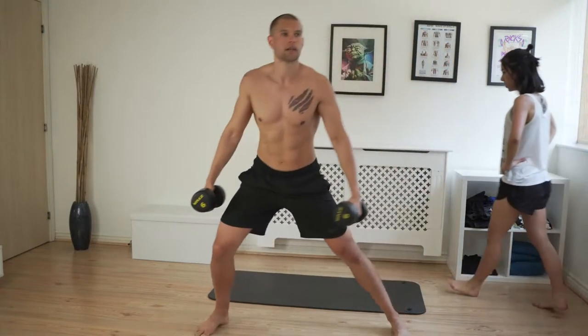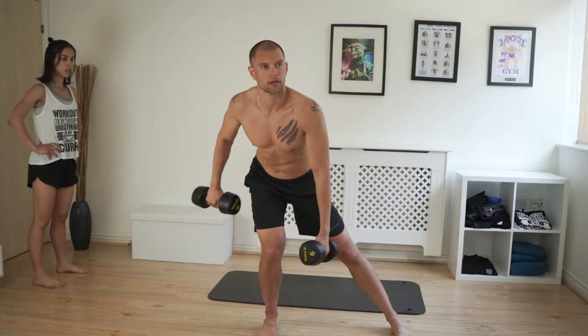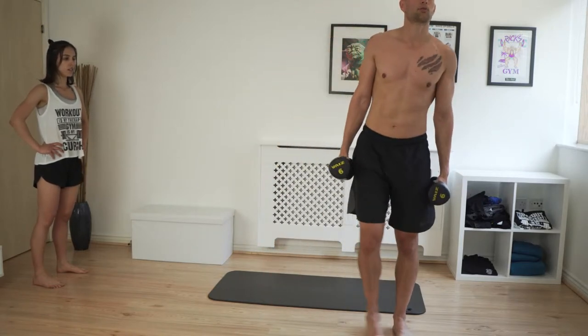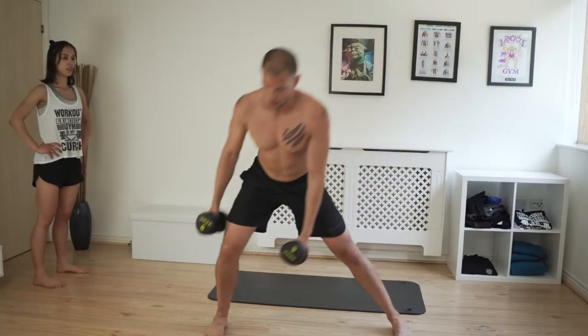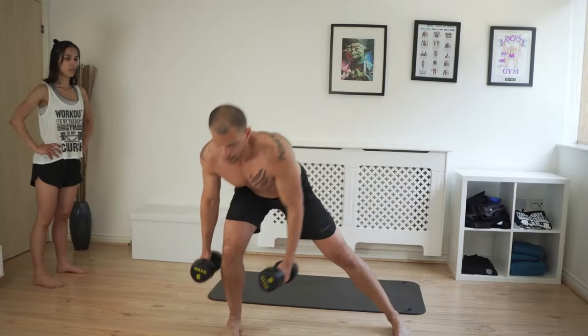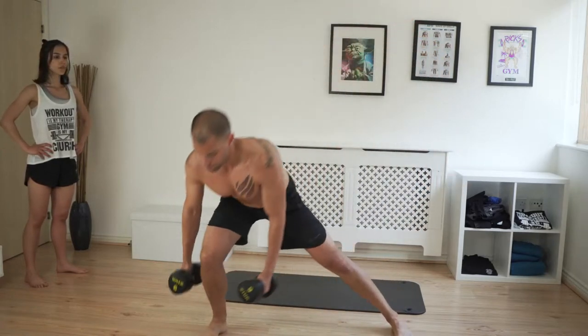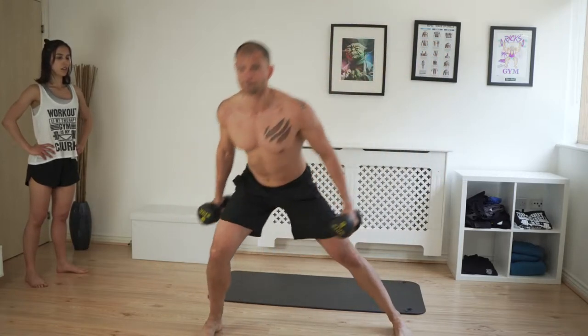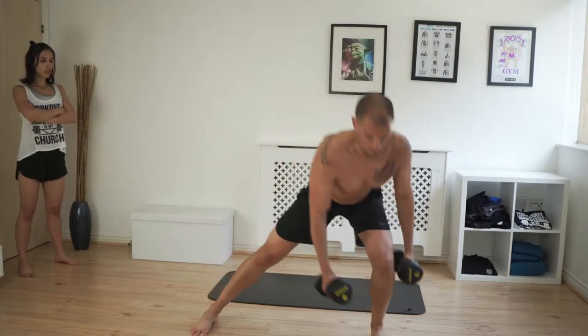If your step is too far your hip ends up inside your foot, and if it's too small your hip is farther than your knee. You want to find the sweet spot where when you go down your hip, knee, and ankle are in a straight line, then come back up from there. You can alternate legs — left leg working, right leg holding, then switch.